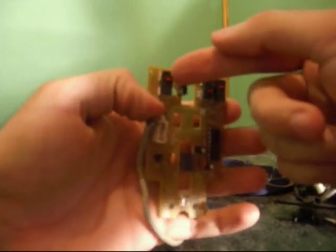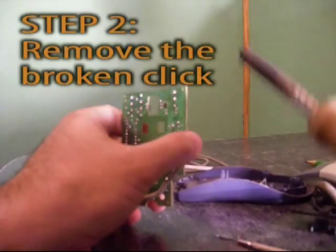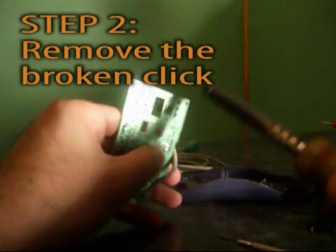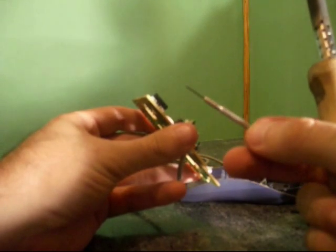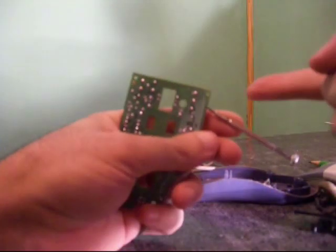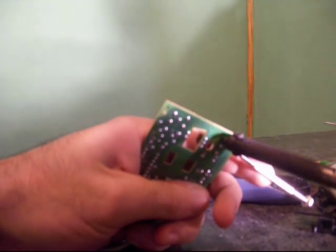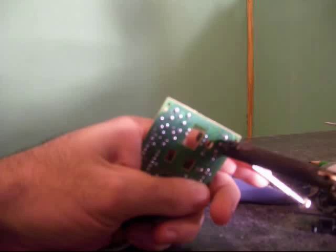Here I have the main board of the mouse, and here's the left click that I'm trying to replace. If you look at the board on the other side you will see that the click has three contacts. What I have to do is use my soldering iron to heat up these three contacts so I'm able to remove the click. I'll place my small screwdriver — or maybe you can use a knife — something you can fit under the click, to push the click away from the board. I'll use the soldering iron on one contact, and as I see it melt I will quickly move to another one, going back and forth until the click has released.